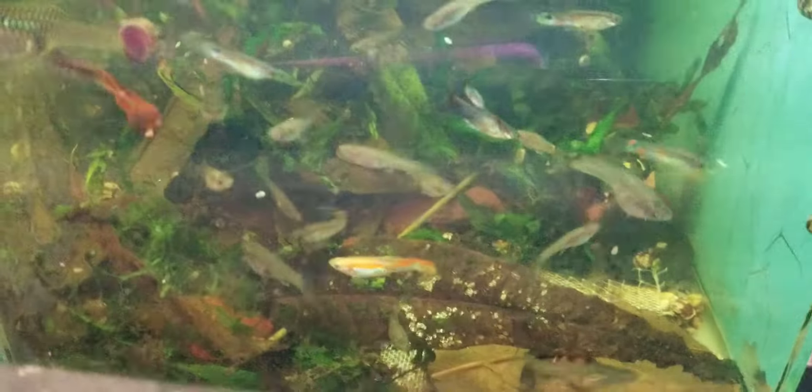This is another one of my shrimp tanks. This is a 10-gallon, and I got a certain few guppies that I had separated in this one, trying to create another strand. As you can see, the males.